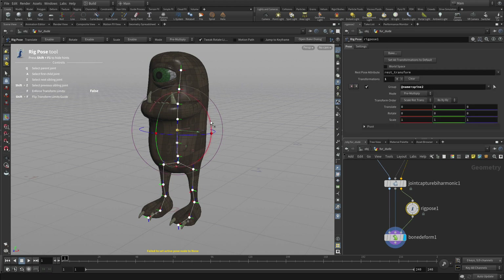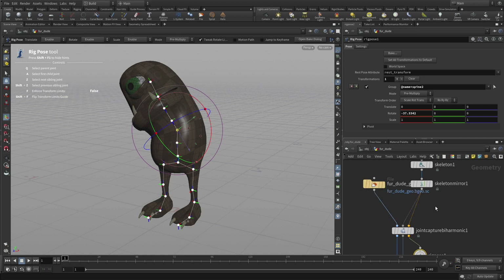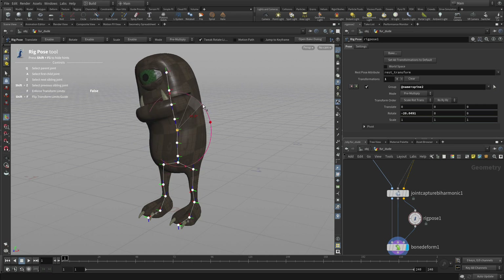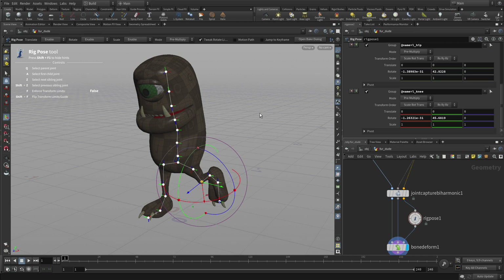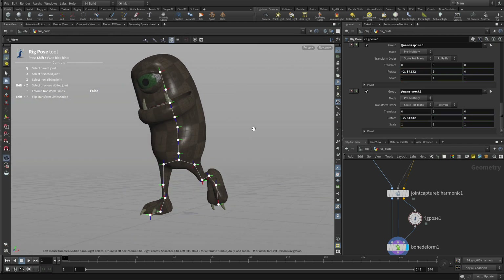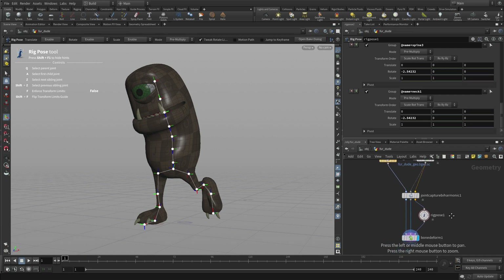So if we just pick one of these spine joints and bend it, you can see we've got some nice capture geometry there. We can hide that version. We can bend it forward, and try the leg — make sure the leg's working. At this point you can use this Rig Pose to just test everything, and then you can make edits later using the paint interface or other methods. You get a good sense of what's possible with the capture we have here, which is a fairly straightforward one.